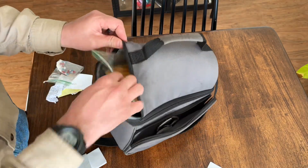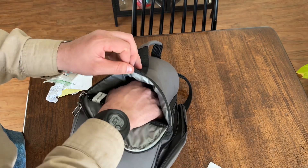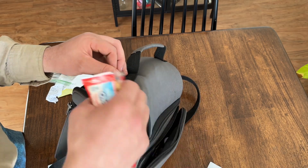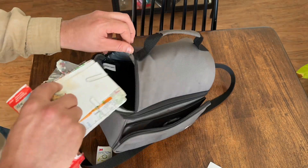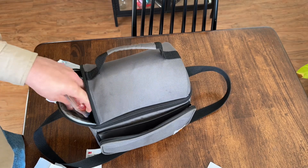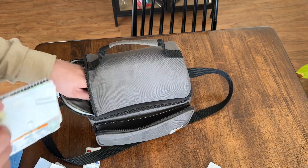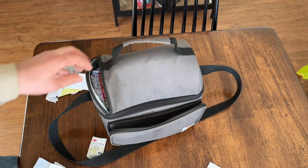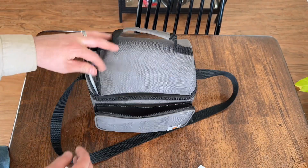There's another cubby hole right here where you can put chips, a granola bar, cheese crackers, or peanut butter crackers. I keep another notepad in there too, and some ketchup packets — if you guys are ever on Amazon you can definitely buy those. They come in really handy. Hopefully you guys liked this video, subscribe, and thanks for watching — we'll catch you later.